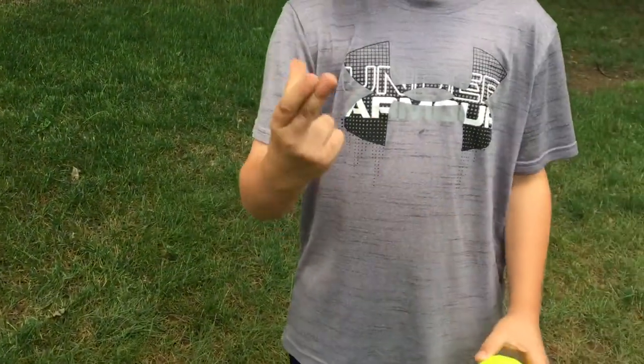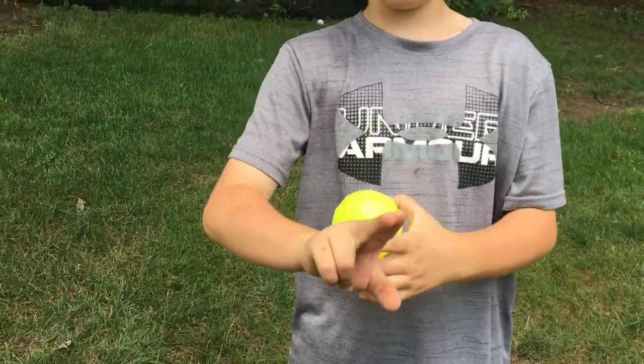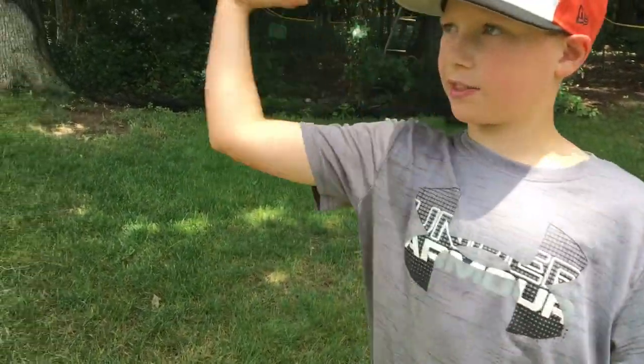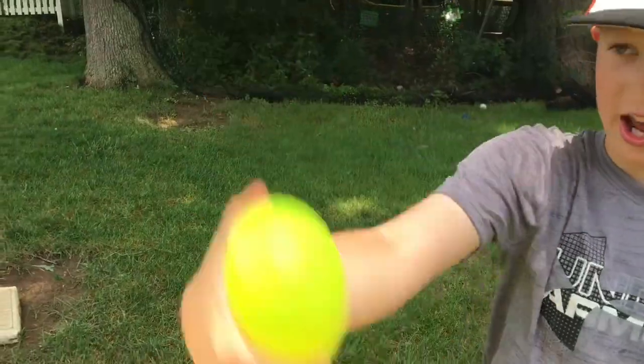The next pitch is a curveball. You grip it just like this with two fingers right next to each other — your index finger and your middle finger — and you have your thumb under it like this, and you throw it kind of like a three quarter arm angle and you just snap right down.